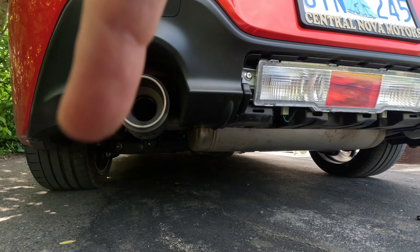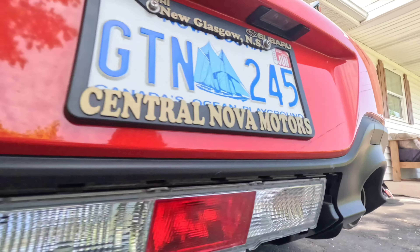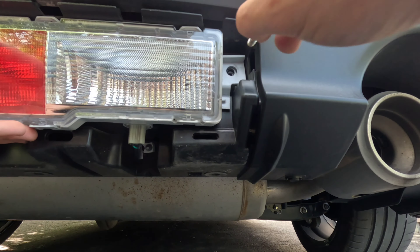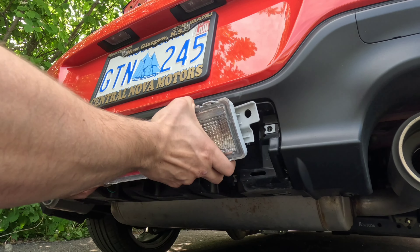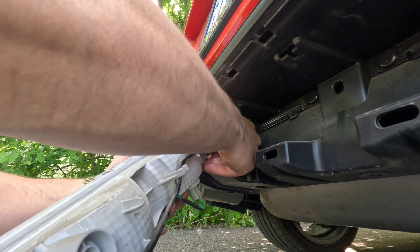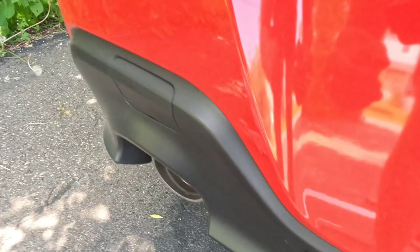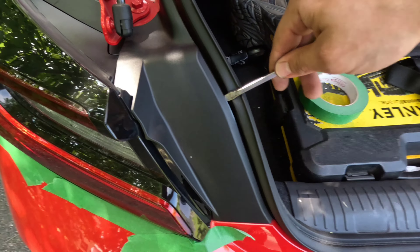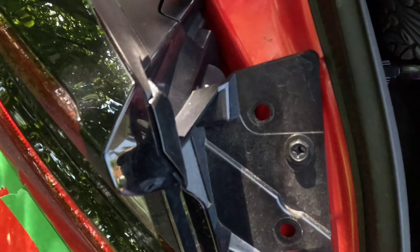Now all you're gonna do is there are two 10-millimeter bolts. Get that out — leave it in slightly so she doesn't fall. So the first one's done, the second one out, using a little housing so it won't completely fall off. Pop it out. There's a little wiring harness in here, so don't pull it out too far so you don't break your wiring harness. To take this connector off, you'll see this little clip here — push it down with a flat head. The next part is we've got to take this little cover off. Grab your flat head, put it in, and she'll just pop off. There are three 10-mils that you have to take off to remove the tail light.